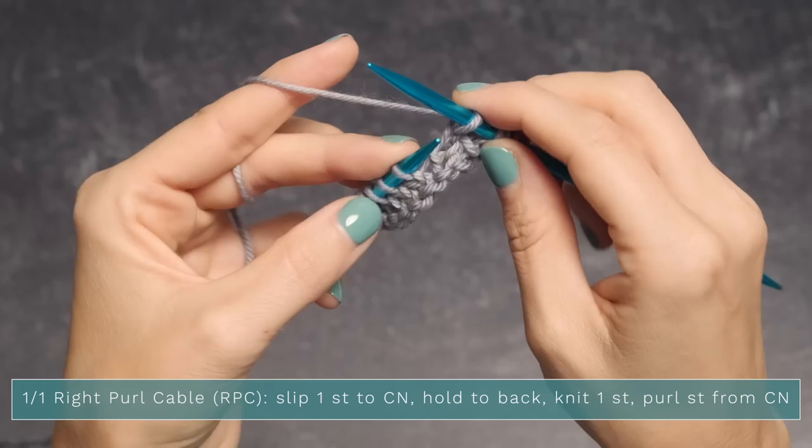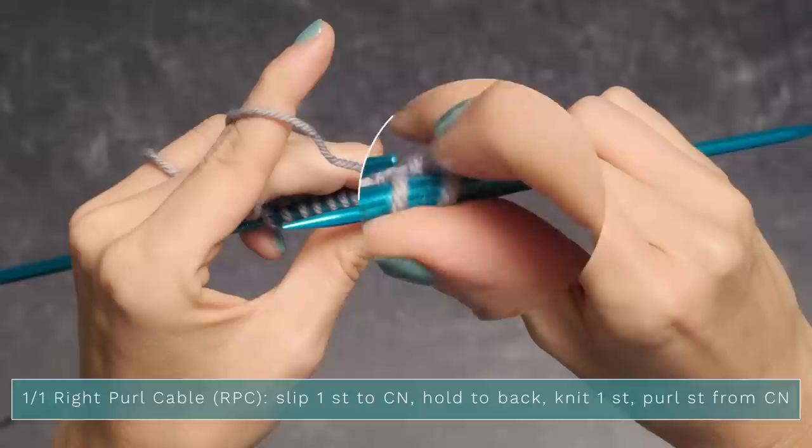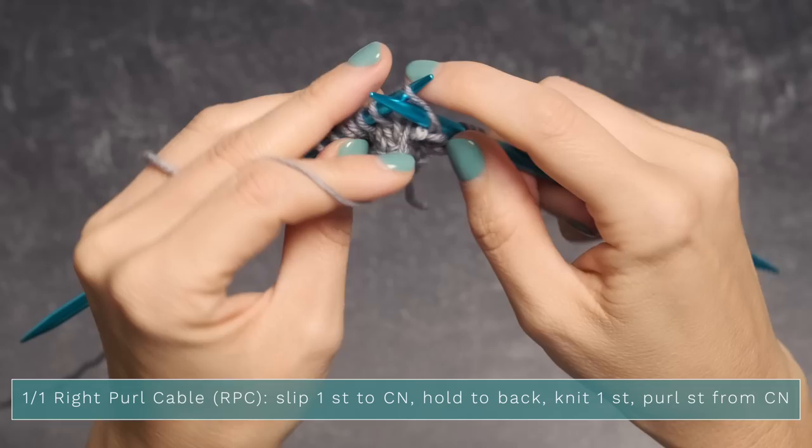Then you want to purl the stitch from your cable needle — it's right here. Reach around behind the back and grab that stitch you're wanting to purl. Slowly pull your right needle out, pinching all of this with your left hand, slide it back into this one here, and you've now crossed your stitches. All you have to do now is purl that stitch and you've successfully worked your cable.